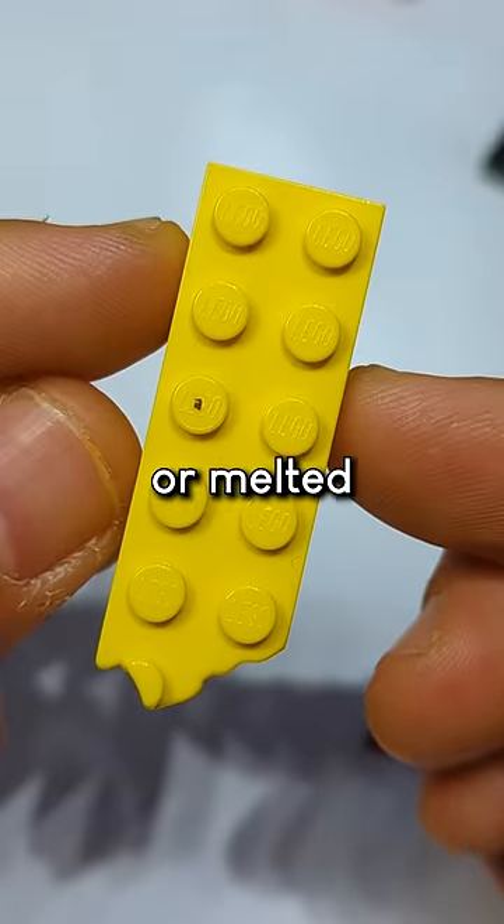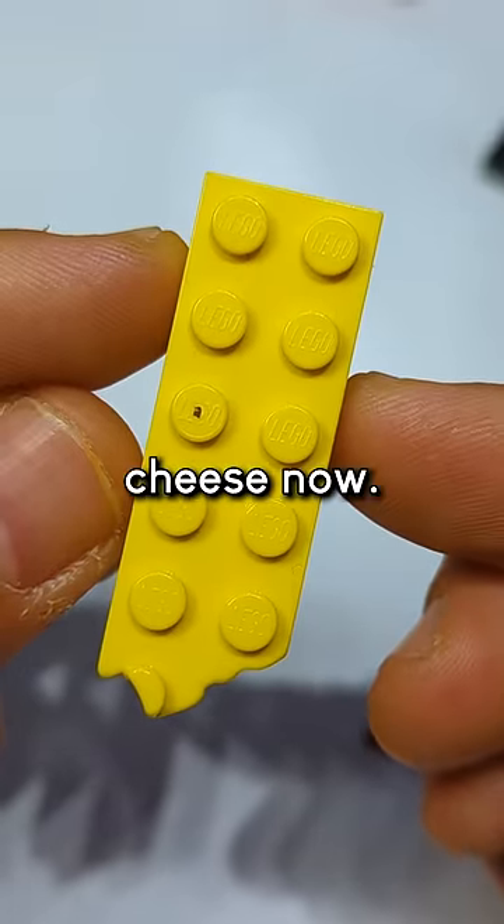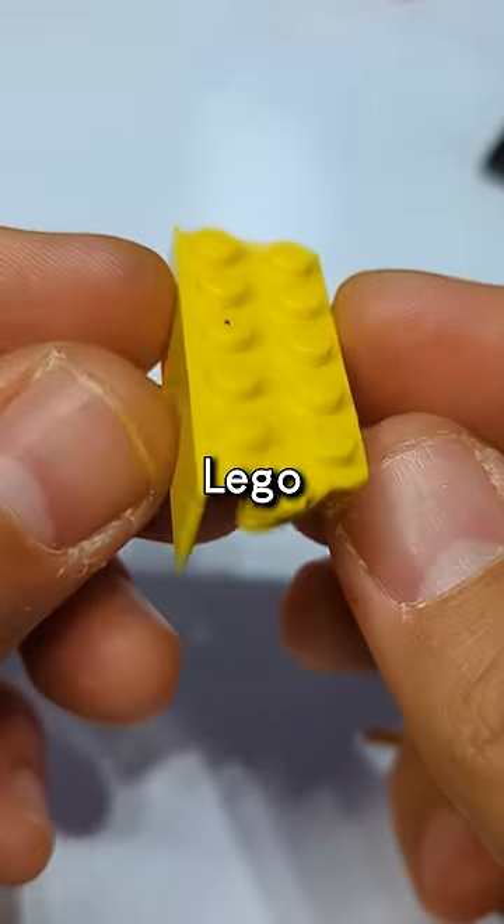Kind of looks like a ghost. Melted cheese. Oh man, I really want some cheese now. Do you have any short shot bricks or Lego misprints?